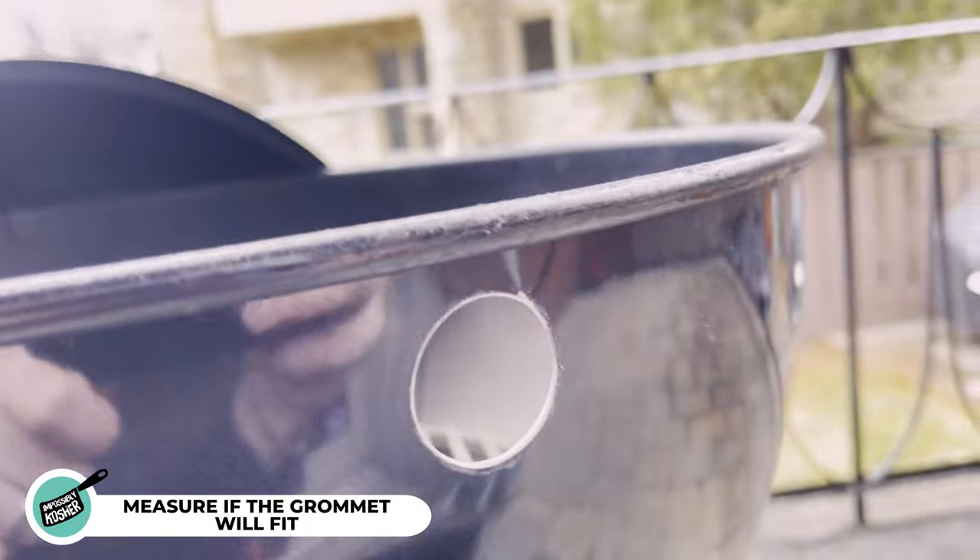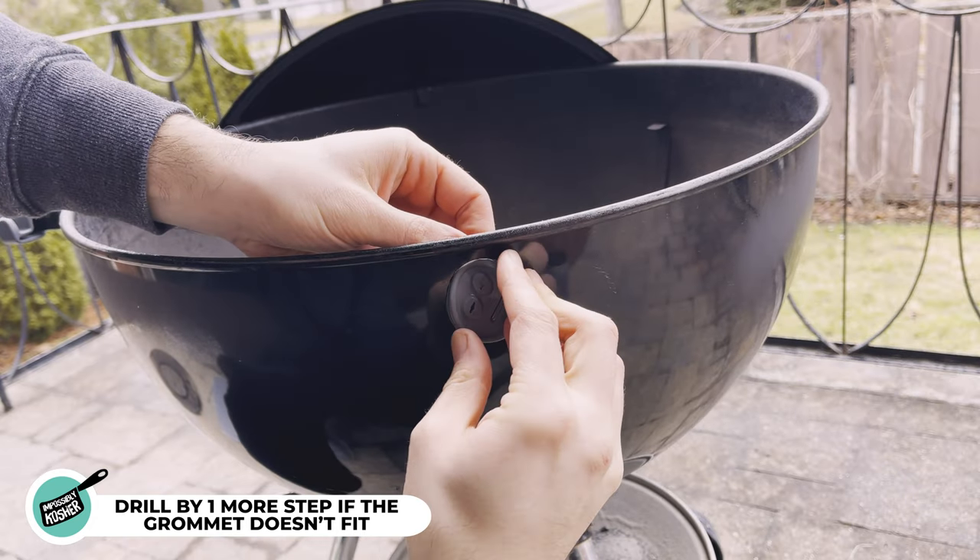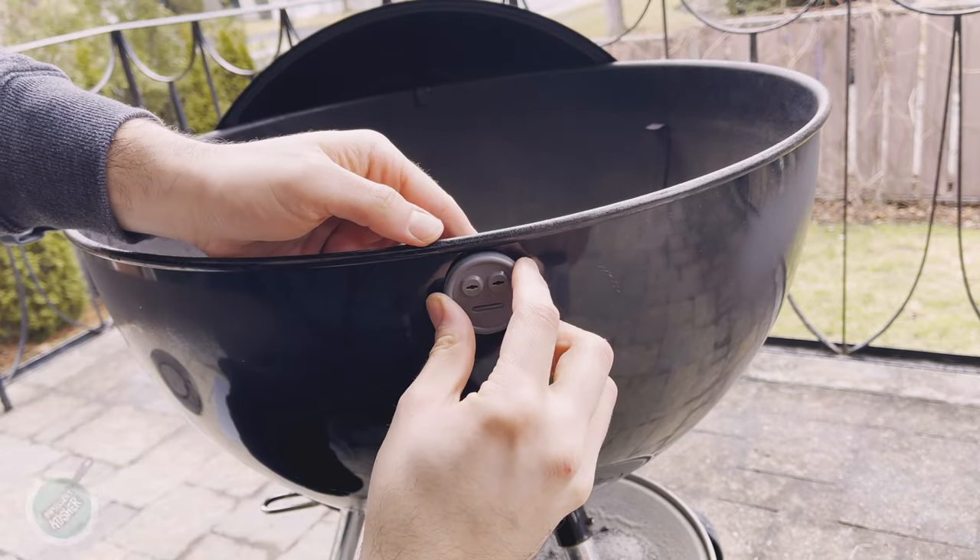Now that you've drilled your hole, measure that the grommet will go in. If it's a little short at one and a quarter, go back in and drill one more step. Now that you know the grommet will fit, don't apply it yet — set it aside. Time to get that paint.